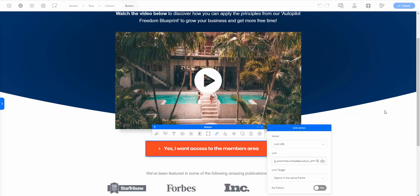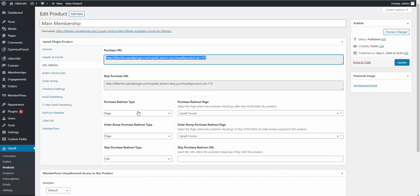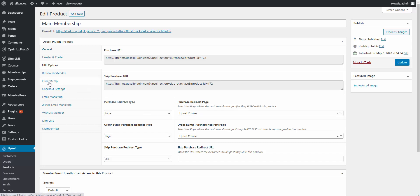Now we need to set where they go after purchasing. The Purchase Redirect URL is where they should be sent after purchase — we want to send them to the upsell page. The Upsell plugin also lets you send them to a different page depending on whether they purchased the order bump: page A if they did, page B if they didn't. For this demo we're sending them to the same upsell page regardless, but you have the flexibility to differentiate.